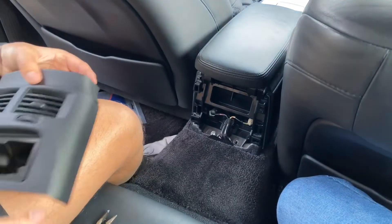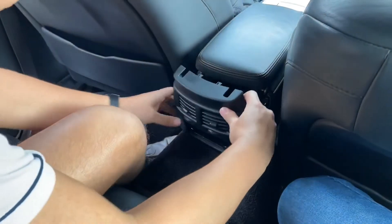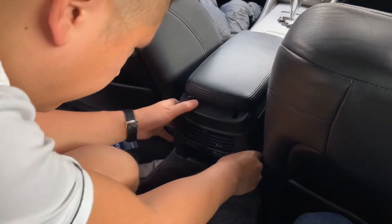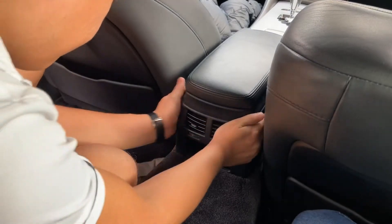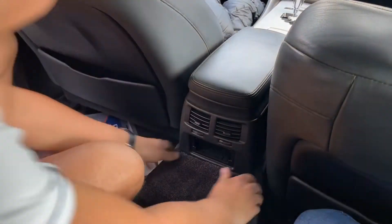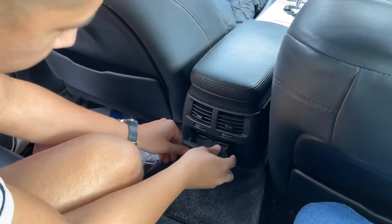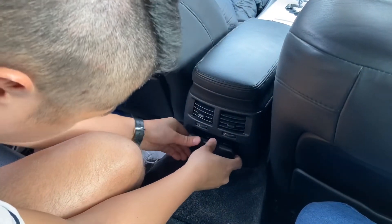And then this little S-tray pops back in.